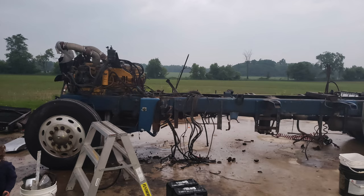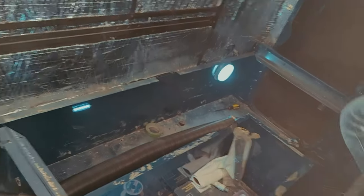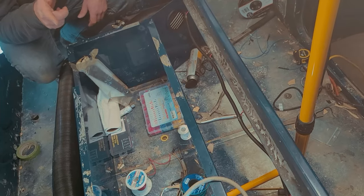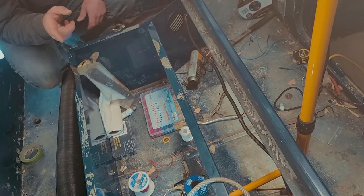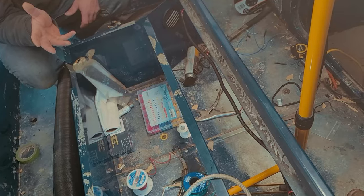I put LED bulbs in the old dome lights — that made them like three times brighter. At this point I'm just going to leave the original dome light. I can reach in and turn it on if I forget — it's an LED so it's not creating too much heat.